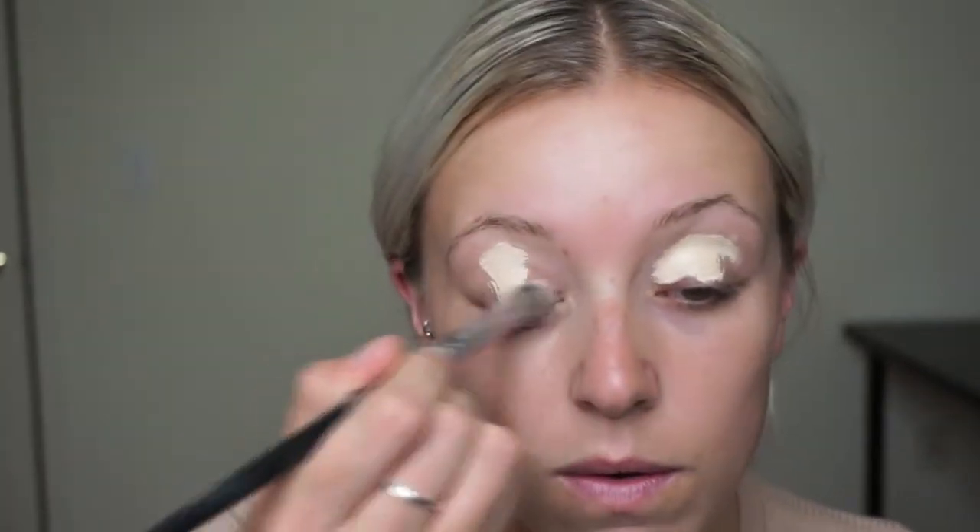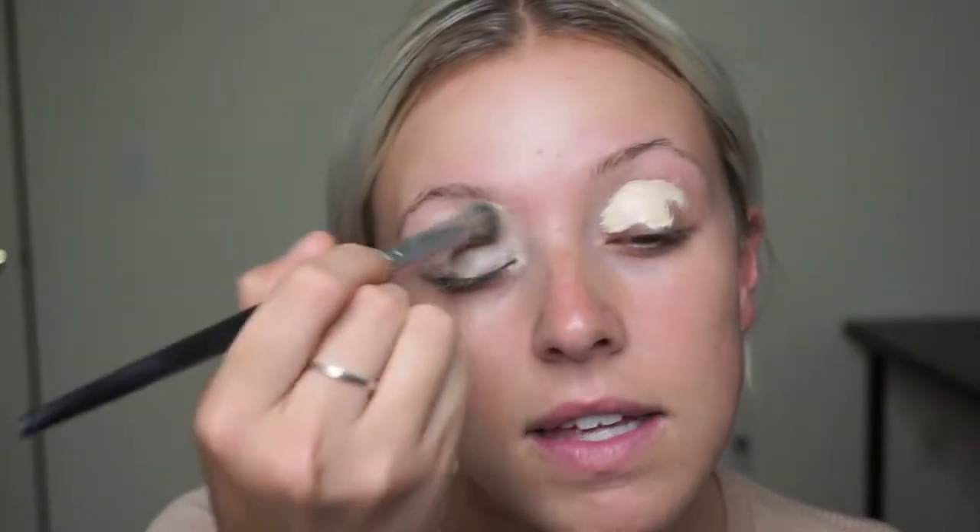So to prep my eyes, I'm going to be using the Tarte Shape Tape Concealer. And I really need to do my eyebrows, so just letting you guys know ahead of time. I feel like I don't even know what to do — isn't that weird? I haven't been on YouTube in so long. It was kind of like one of those things where it's not like I didn't want to do it, but every time I was like 'oh, I'm going to film,' I never ended up filming.